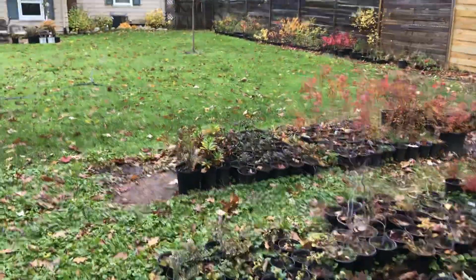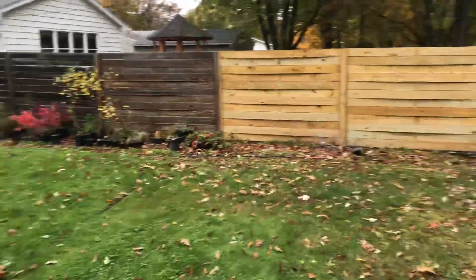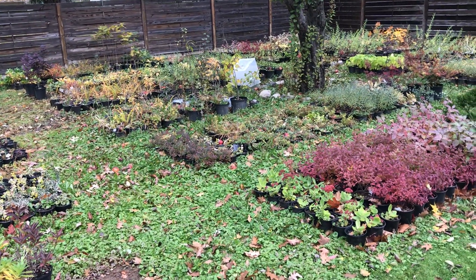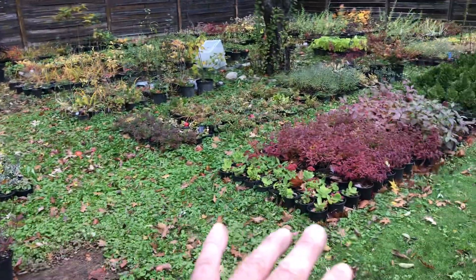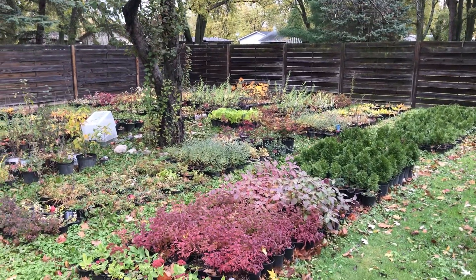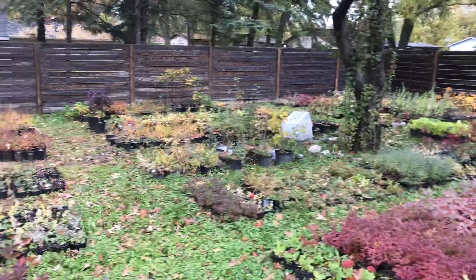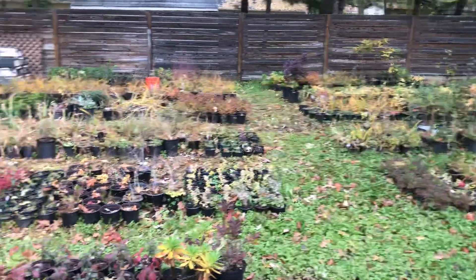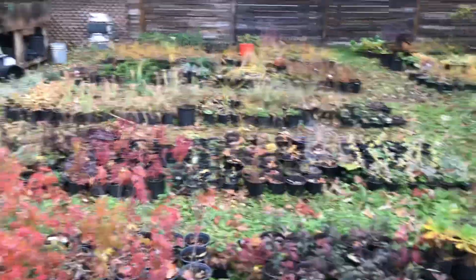Around October 27th or 28th, by about the middle of November I'm going to get a bunch of straw and me and the boys will come through here and overwinter the plants just to be safe. Most of these will survive as is, but you really want to make sure they survive — why do all this work and then have 30 percent of your plants die? You'll probably still have about five percent die even when you winter them in. The weak seem to die and the strong plants survive.